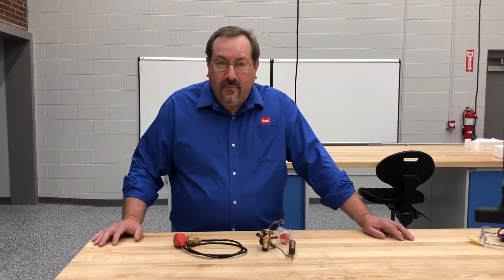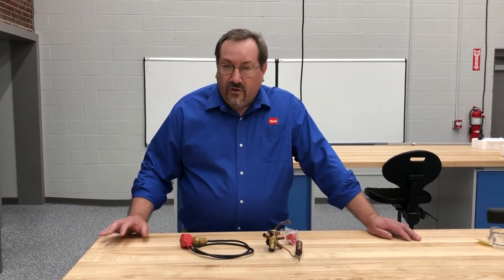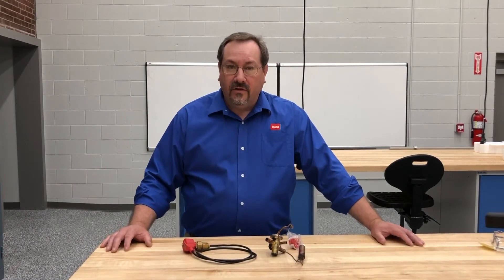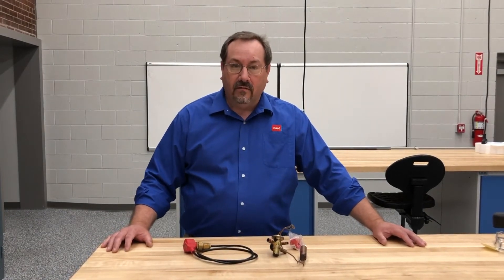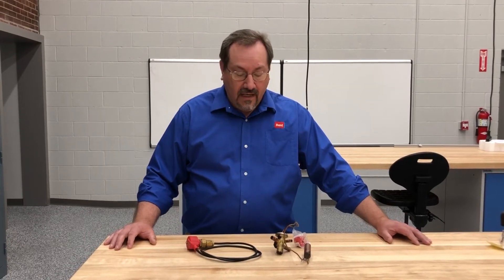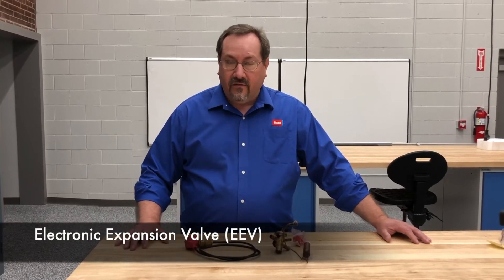Hi, I'm Mike and this is your tech tip of the day. Having the right tool for the job is very important, and when it comes to new technology there are new tools being developed. What we're going to talk about today is the EEV, or electronic expansion valve.